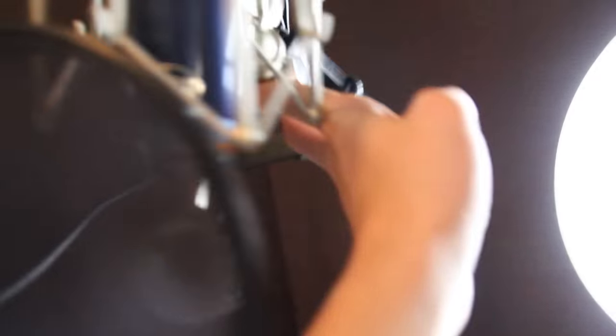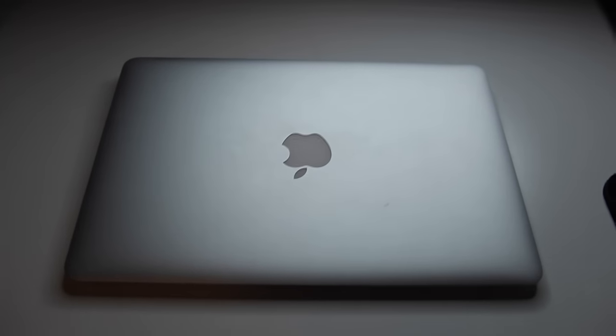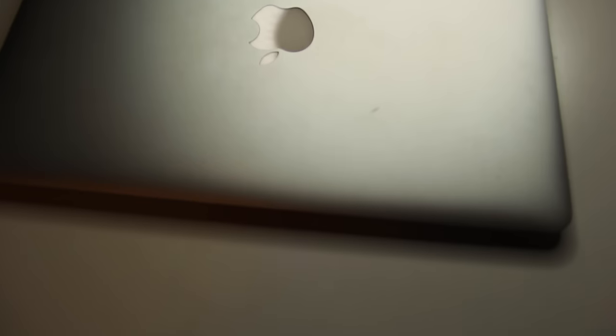Moving on to my computer — I still have the same exact computer. Let me get a fancy shot here. Nothing too special, but it's definitely good for editing.